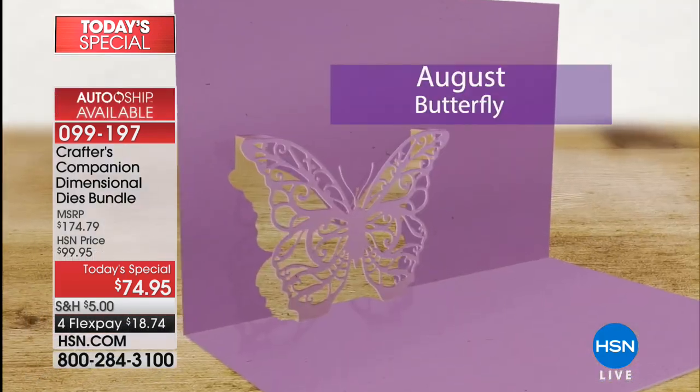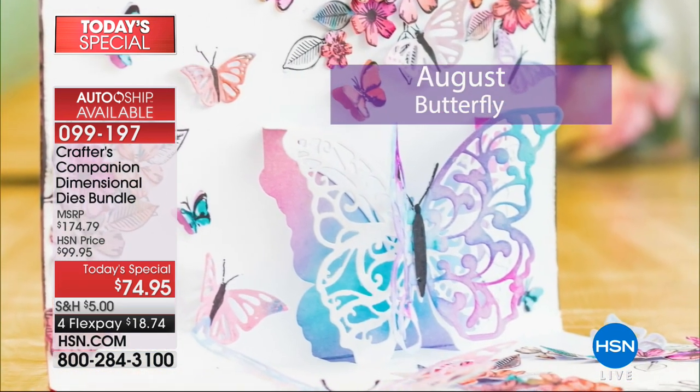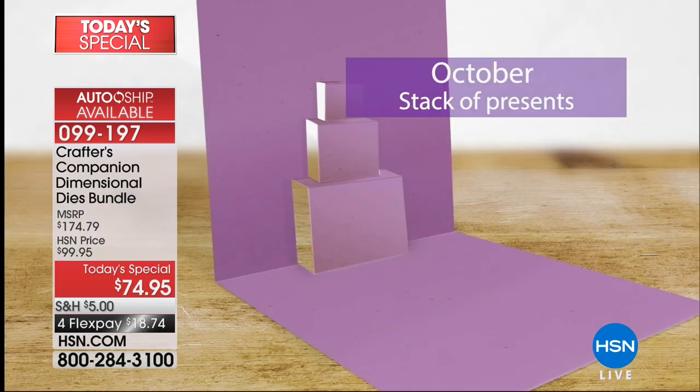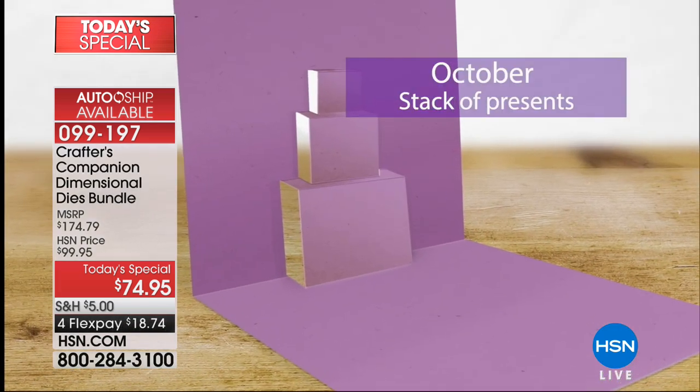If you're going for it — and I've already seen a lot of people on the phones — you must get the auto ship as well. You've got to see this auto ship, because when you see it, it all comes together. Each time you get a full set of dies, you get the stamps, and you get the embossing folders.